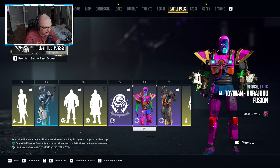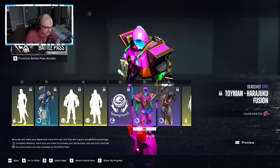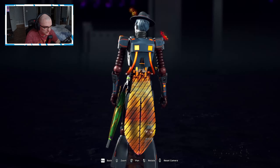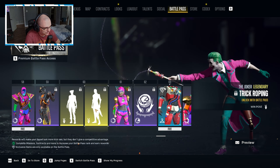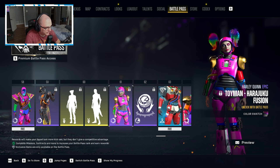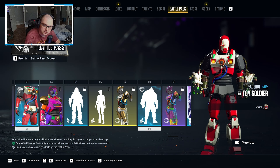Moving forward we've got another emote for Deadshot, another emote for Boomer, and more Luther coins. There's quite the color swatch for Deadshot — they're really going out for this one. Then the really cool flame one for the Joker looks very cool, and we have a win pose for Harley if it loads. Then we have the fusion one for Harley and Luther coins, and the toy soldier set for Deadshot.